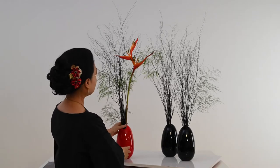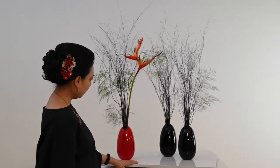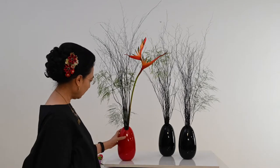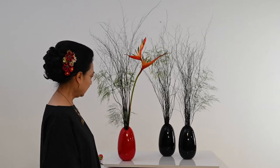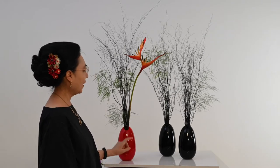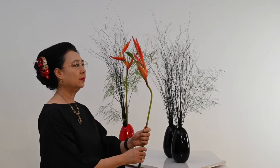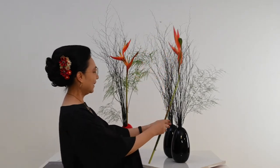Fas ini, dalamnya saya kasih batu sedikit. Jadi fasnya mulutnya kecil sekali, tapi bawahnya ini gebung. Jadi saya isi batu, fungsinya supaya nahan juga ranting-ranting kita di dalamnya. Jadi dia nggak pakai foam, nggak pakai kensat. Fas yang tidak pakai foam dan tidak pakai kensat, di rangkanya lumayan ada sedikit tantangan.